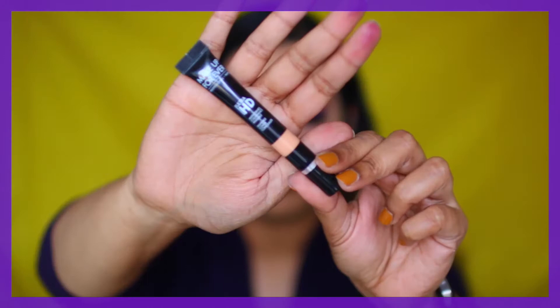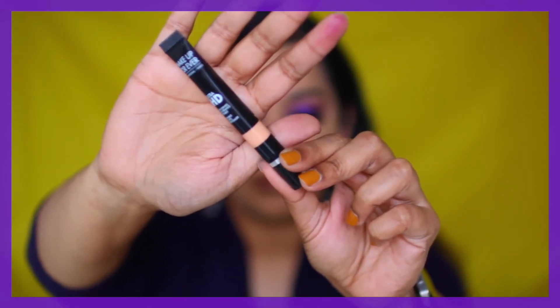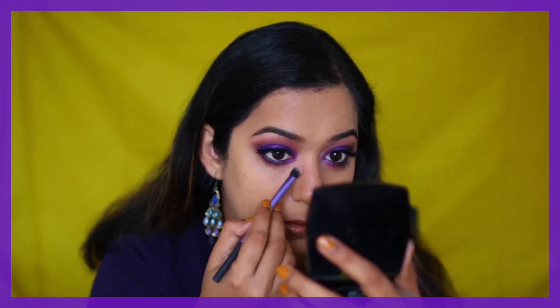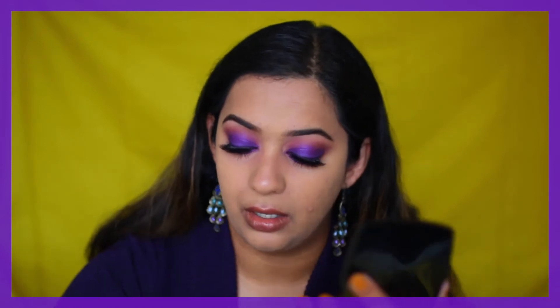Next I'm using some color corrector under my eyes — this is the Makeup Forever Ultra HD concealer in the shade R40. Just taking a small amount on the inner corner of my eye where I have darkness. Usually this is enough for me so I don't need a separate concealer, and I'm setting it with the same RCMA powder.